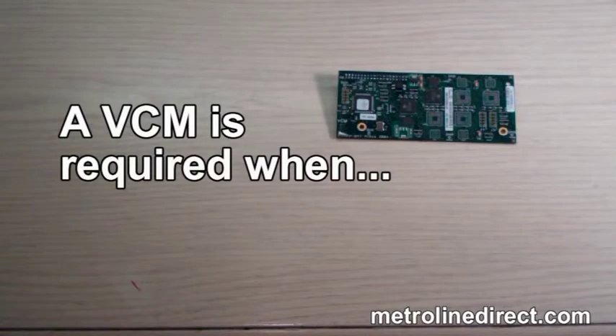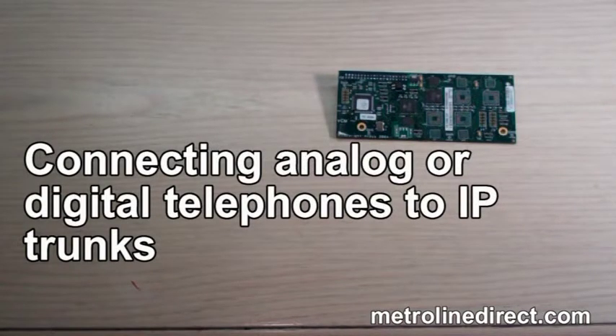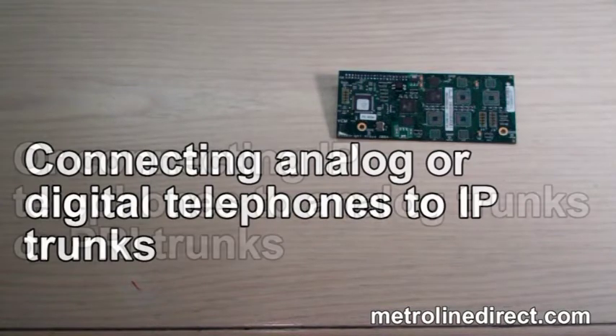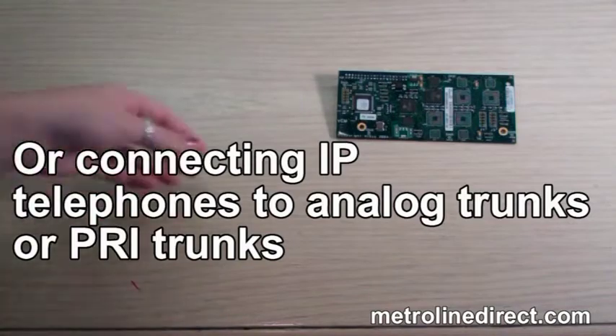For instance, a VCM is required when making internal phone calls between an IP device and a non-IP device, connecting analog or digital telephones to IP trunks, or connecting IP telephones to analog trunks or PRI trunks.